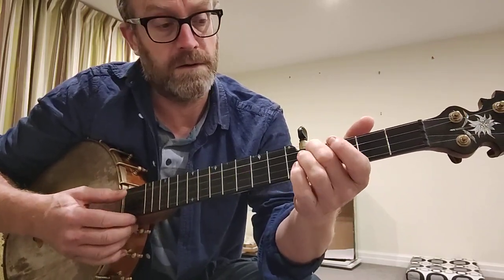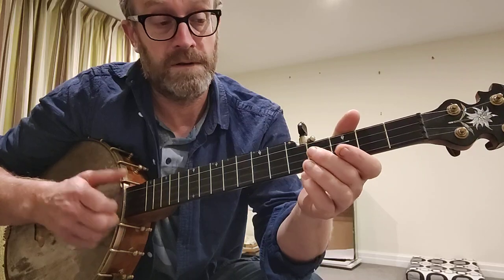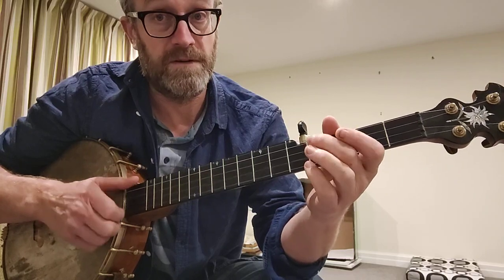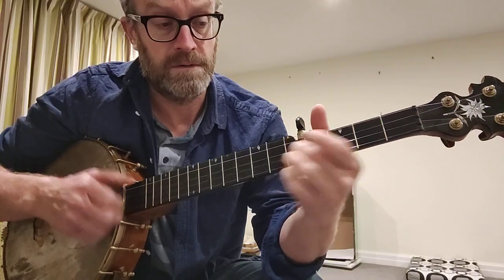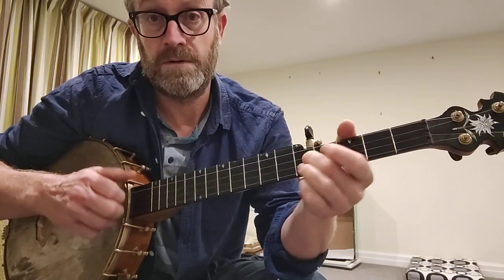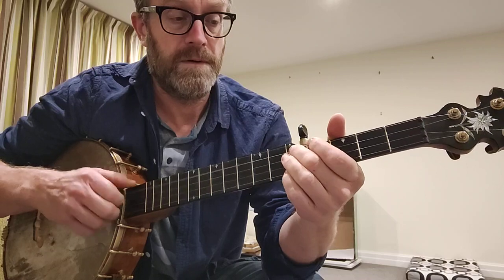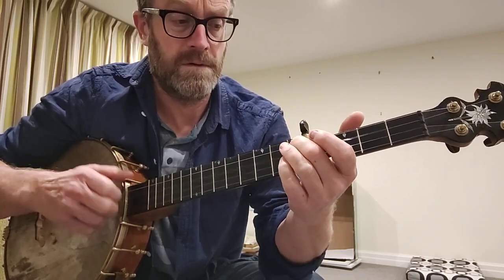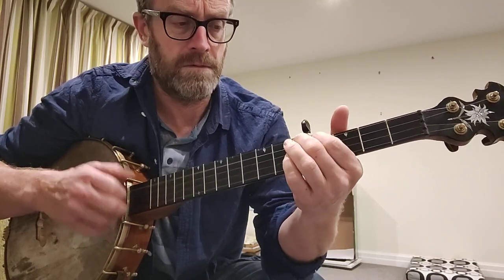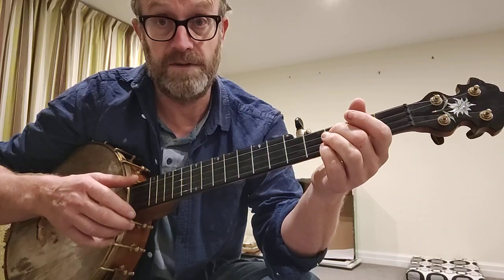So how do we do that from the start then? Open 3rd, and then 4th fret 3rd. Then 4th fret 2nd, 4th fret 3rd. And this tuning, you can still play using the minor 3rd.